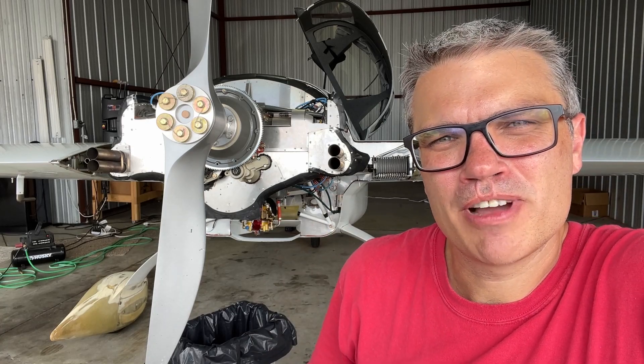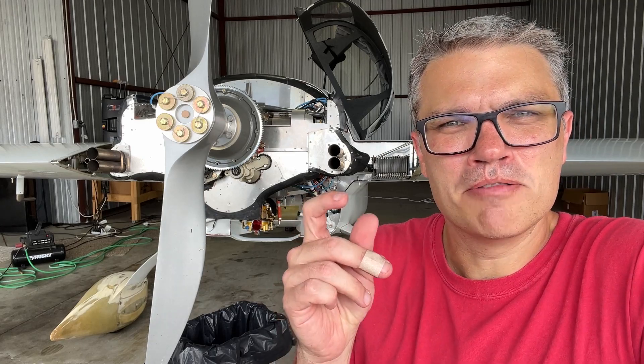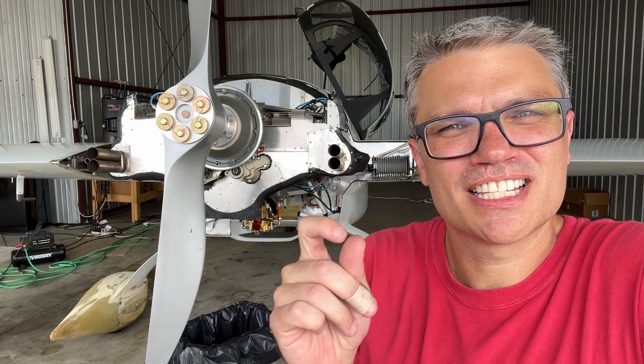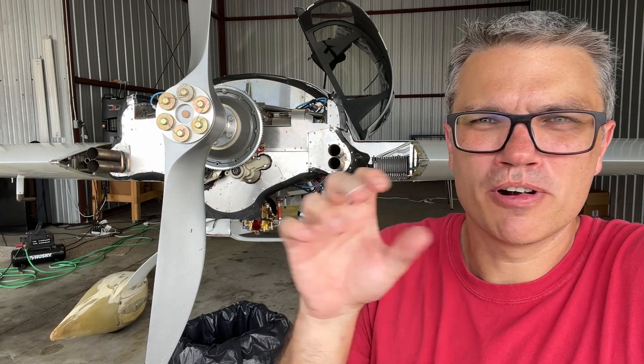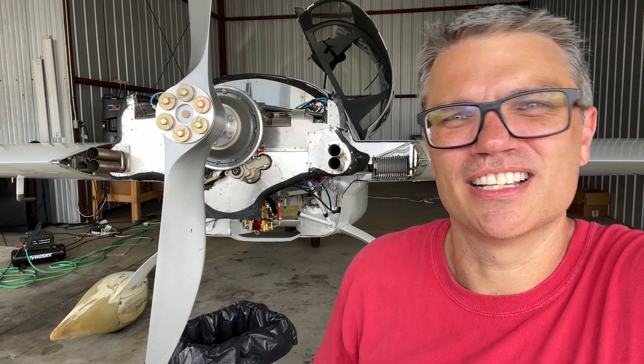While I have the cowl off, I thought I might try to fix a problem that's been bothering me for the past few months. My mixture cable has a little bit of slack in it. It's a vernier cable, and so sometimes the vernier doesn't quite work and you can sit there and twist it and it doesn't do anything. Let me show you.